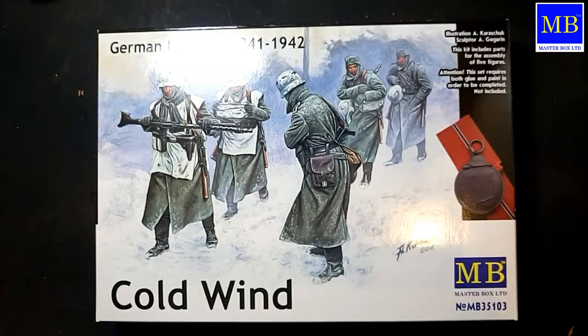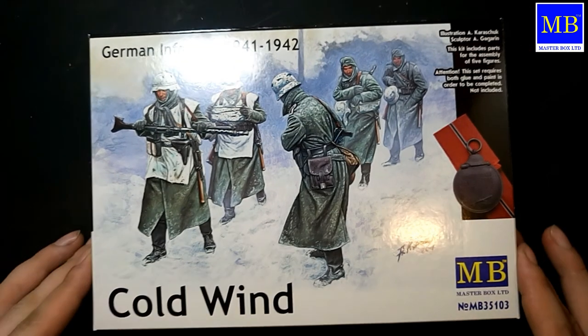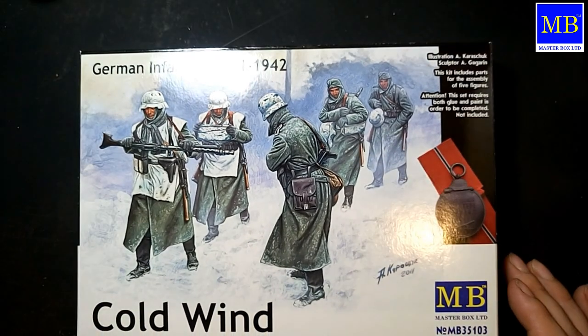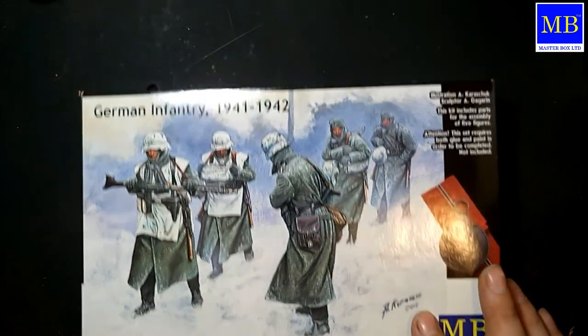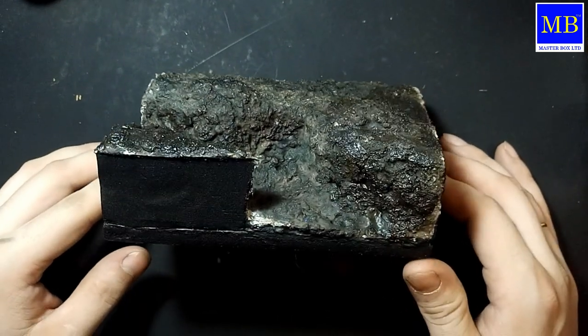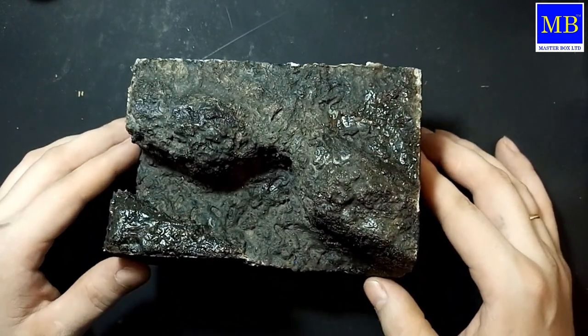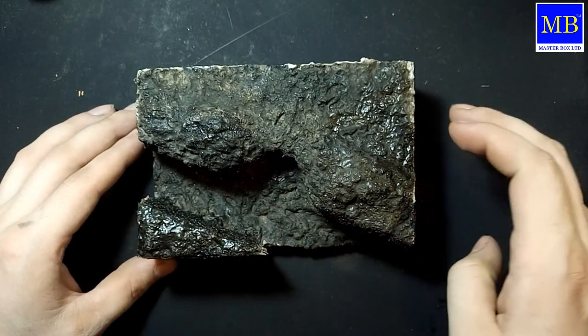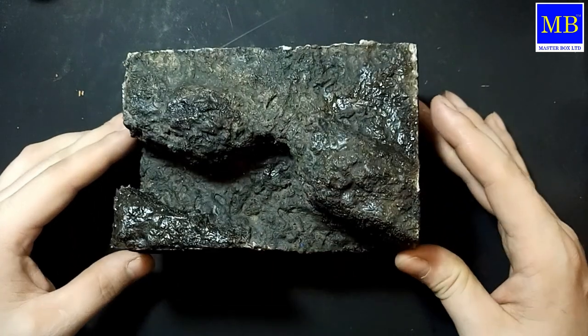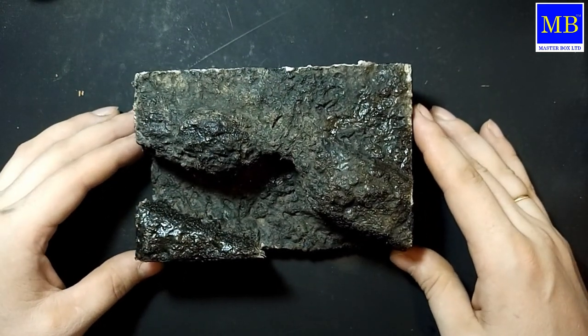Кстати, вот по «Зиме 41 года» — я изготовил окоп, скорее всего они будут использоваться на этом окопе. Только его будут заснеживать, заливать внутри водой, делать лёд — вот такая будет небольшая приятная виньетка. Кому видео показалось полезным — подписывайтесь на новые видео, жмите палец вверх. Всем пока!